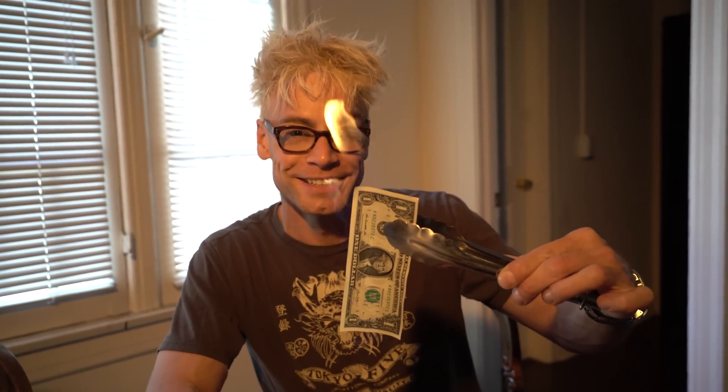Regular bill. Check this out — on fire. Doesn't even burn. Cool, huh?